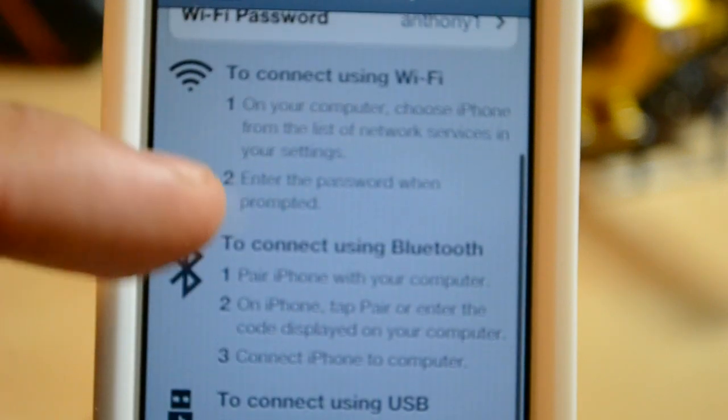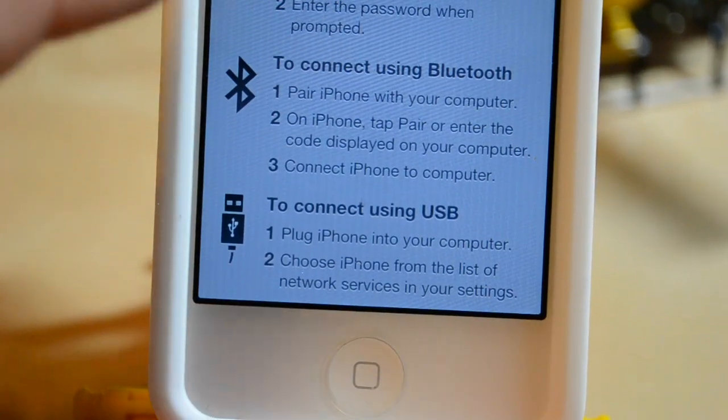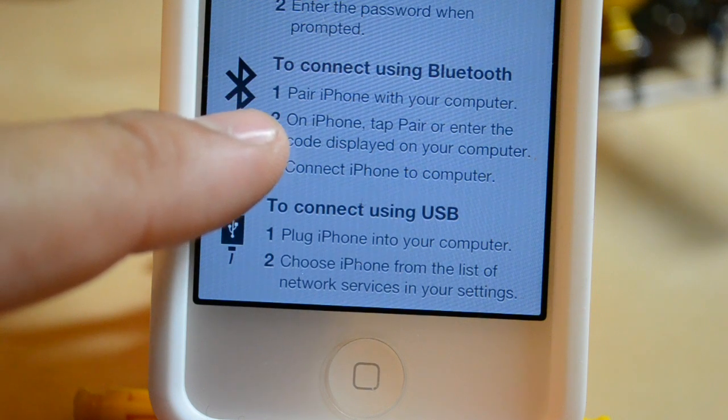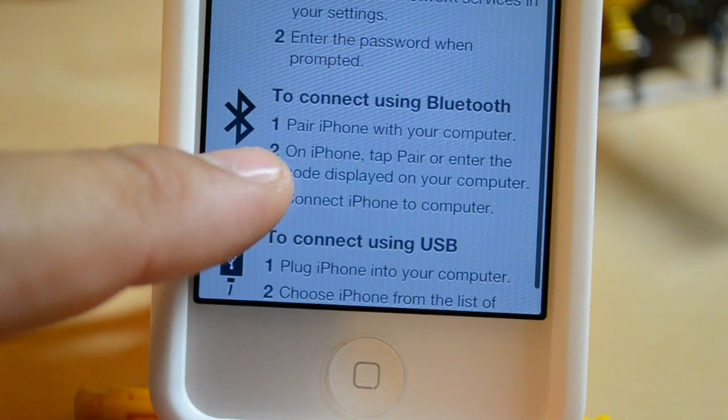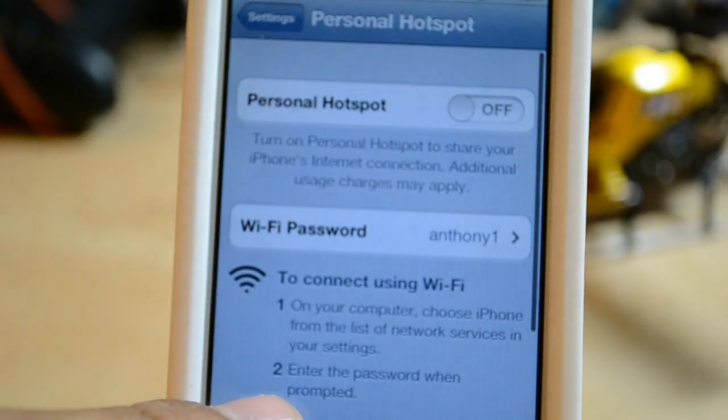You can connect through Wi-Fi, Bluetooth, and USB. If you want to use USB, you just plug in your phone and it says 'pair your iPhone with your computer' — on the iPhone, tap Pair. So there are a few connection options available, which is good.